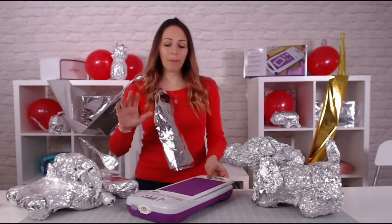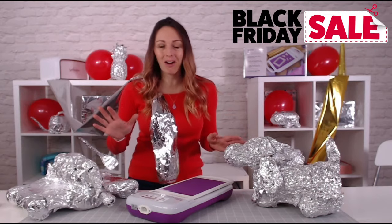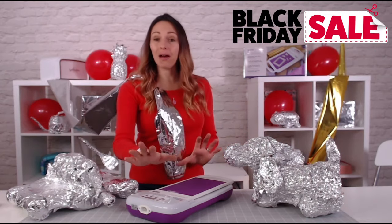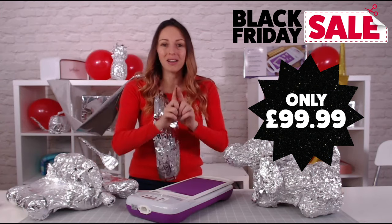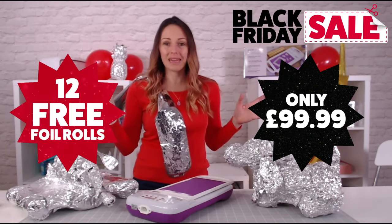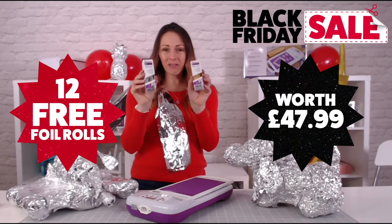You just caught me foiling! If you love the Gemini Foil Press, we've got an amazing Black Friday offer for you. You can now get the foil press for the usual price of $99.99, but you're going to get 12 free foils — they are worth $47.99. 12 of these beauties.